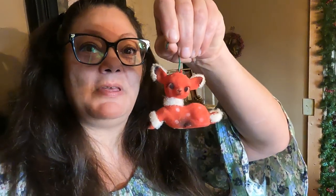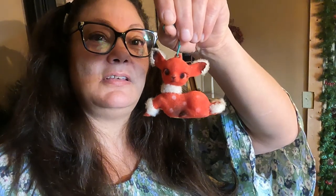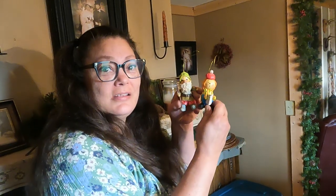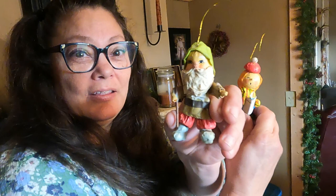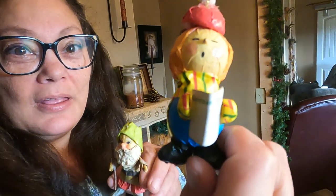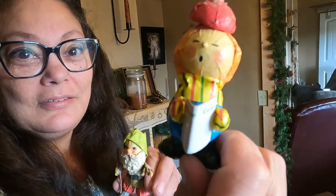This might be one of my husband's favorites because he loves deer. This is a cutie patootie — these are paper mache and they are both made in Japan. Cute!